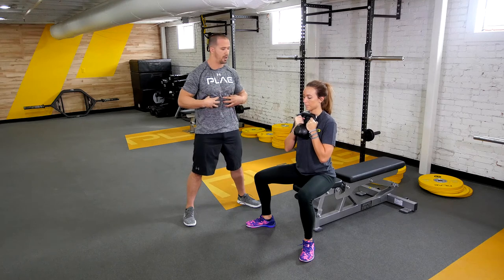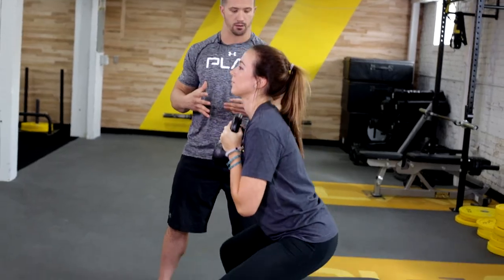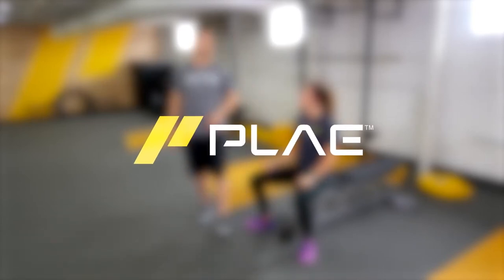Now we're going to finish it with the right one. Remembering the cues: spreading the floor, squeezing the glutes, squeezing the abs, keeping the knees out. On the way down, same thing. Very nice, everybody — that's the Goblet Squat to the bench. Practice it, get it right, and we'll see you next time.